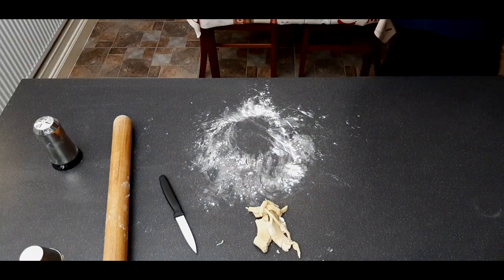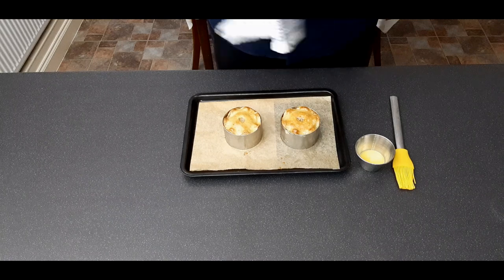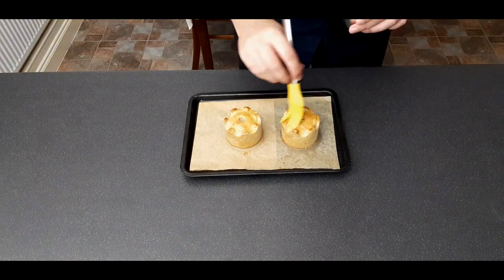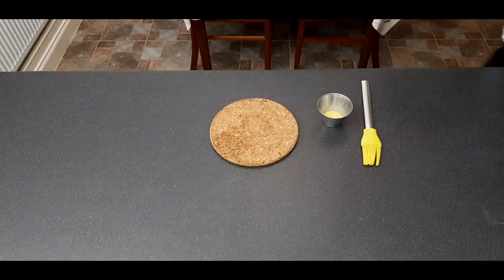Put both pies in the oven at 190°C or 375°F for about 35 minutes. Carefully remove the rings, then whisk together one egg yolk and one tablespoon of water and brush them liberally all over. Put them back in the oven for another 15 minutes.